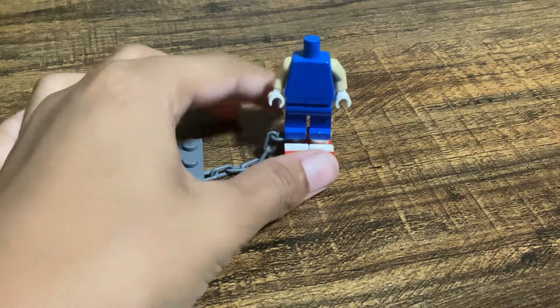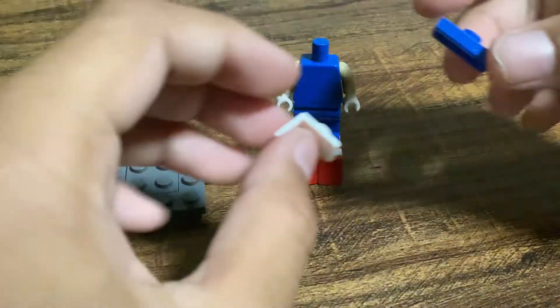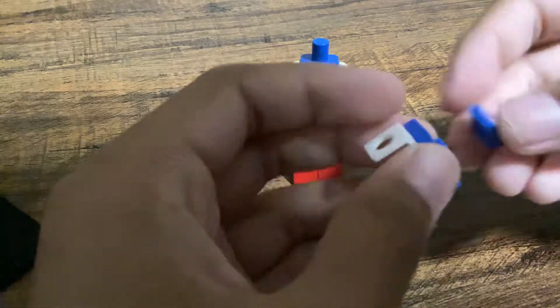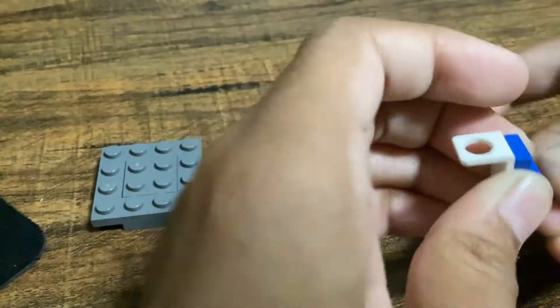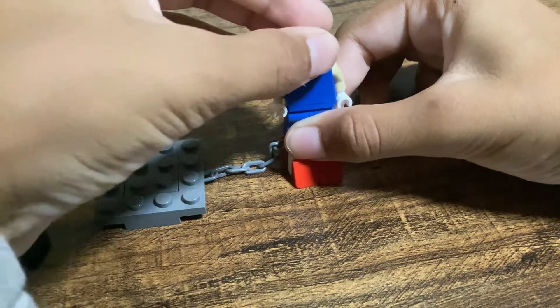Now you're going to need tan arms in blue, a blue torso, tan arms, and white hands. Next you're going to need a neck bracket, then a blue jumper plate, and then a blue cheese slope right here. Place it like right here, just like that, and put that on the body.